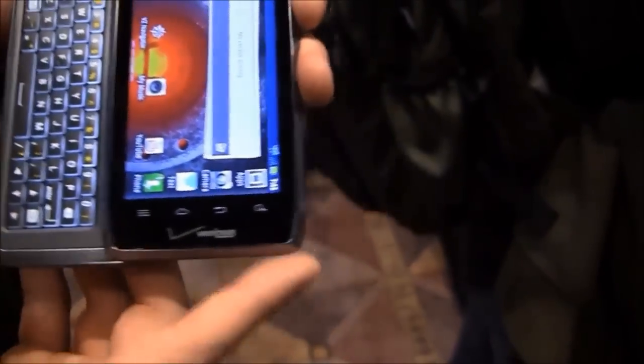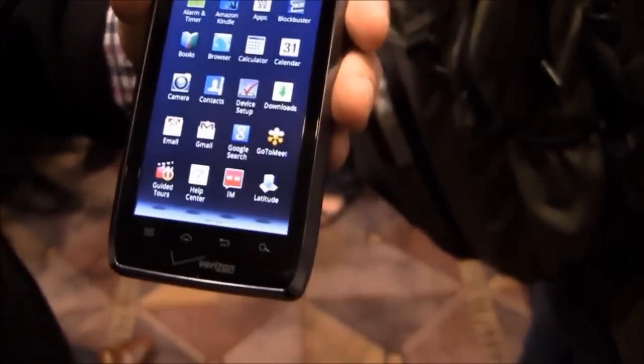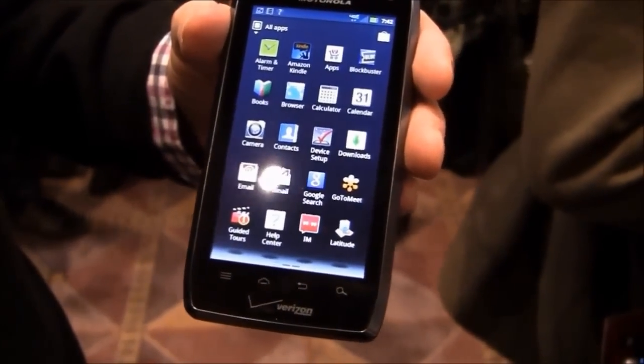Similar to the Droid Razr as well, it's got full functionality with MotoCast. Being able to stream your media from your PC to the phone gives you a safe alternative to uploading it to a cloud. It's very, very fast.